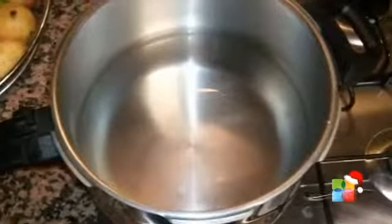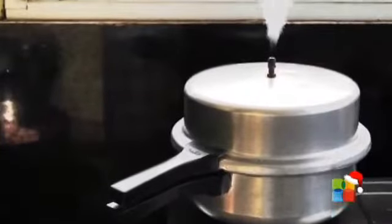The first tip would be to fill the water in the pressure cooker just enough and don't overfill, because otherwise when the pressure or the steam is coming out, a lot of water will come out of the nozzle.